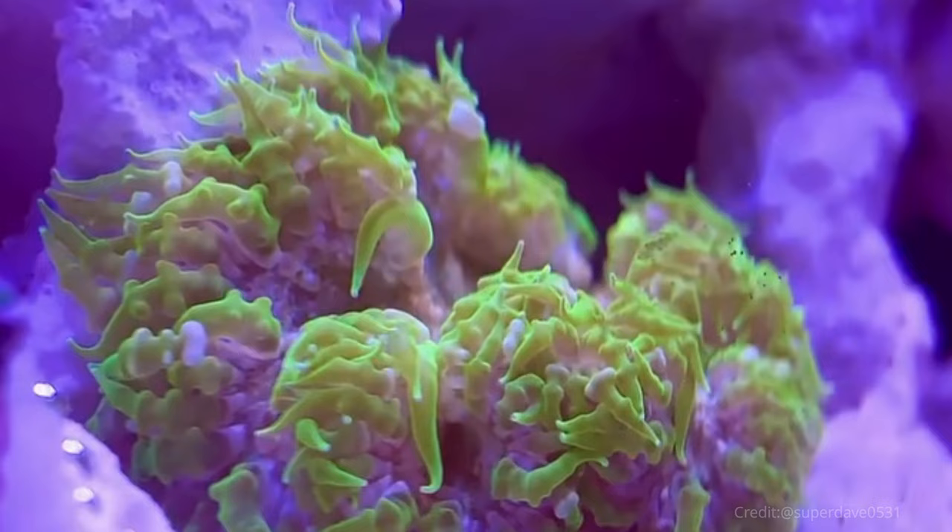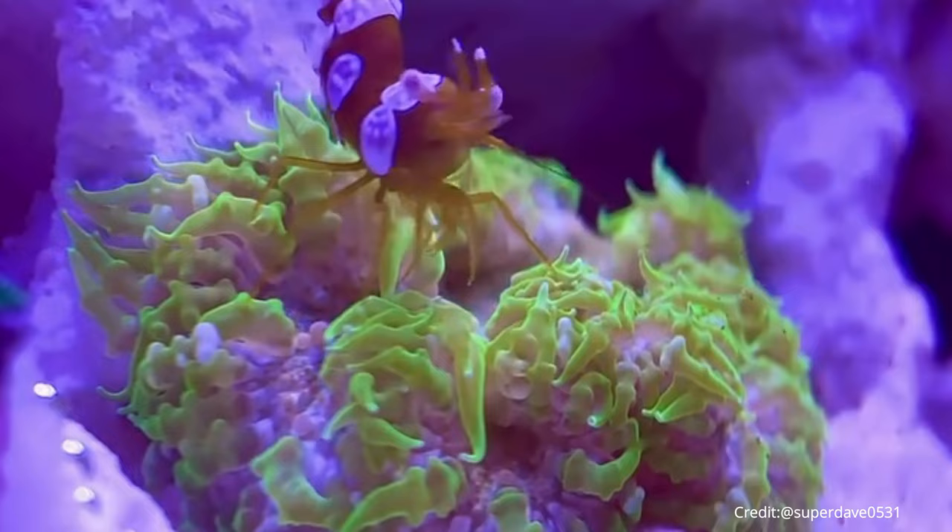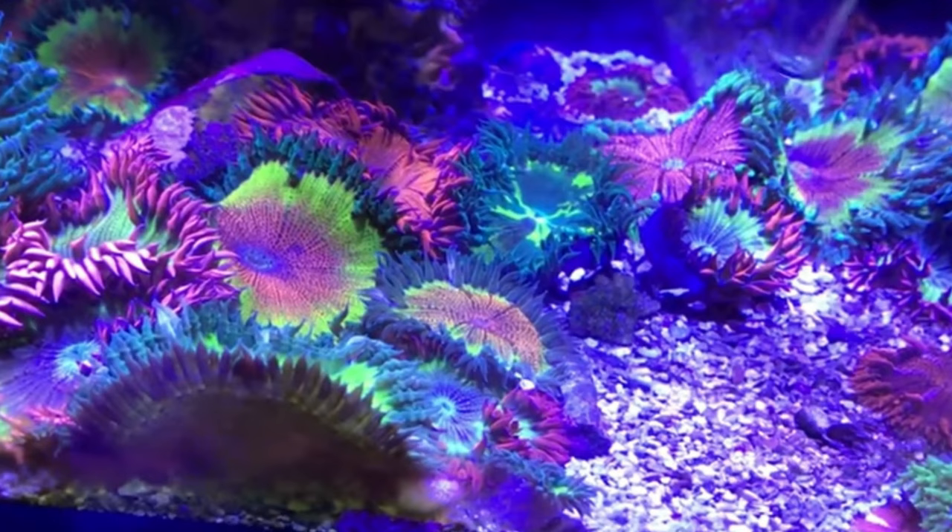One thing that rockflower anemones are known for is forming symbiotic relationships. If you want to see a symbiotic relationship with a rockflower anemone, consider pairing them with something like a sexy shrimp or a porcelain crab — it's pretty cool to see. You can put multiple rockflower anemones in one tank and they'll get along great. In fact, they'll get along so well that they might even spawn. If you're lucky enough to have them spawn in your tank, you'll often see the babies towards the base of the parents, underneath the main edge of their disc — they'll be a lot paler and as they grow up they'll gain more color and settle just outside of their parents.